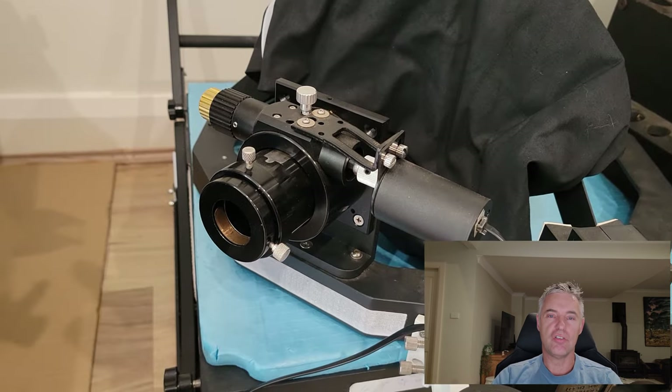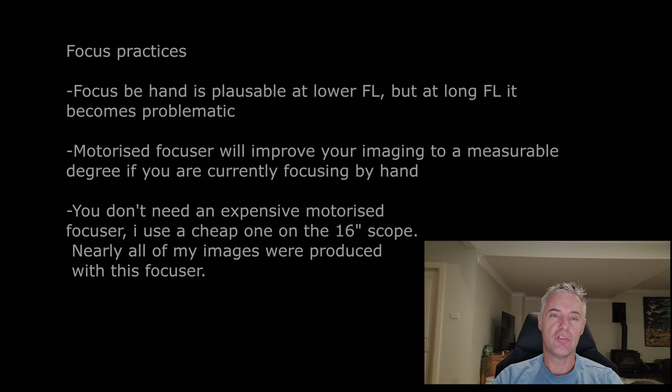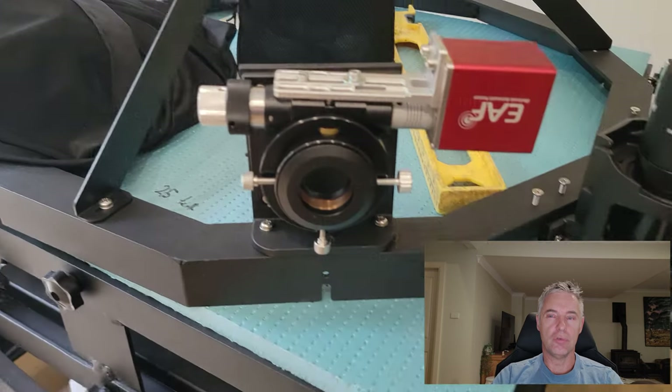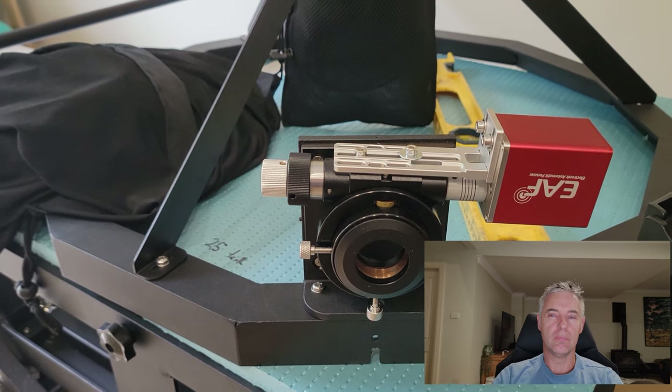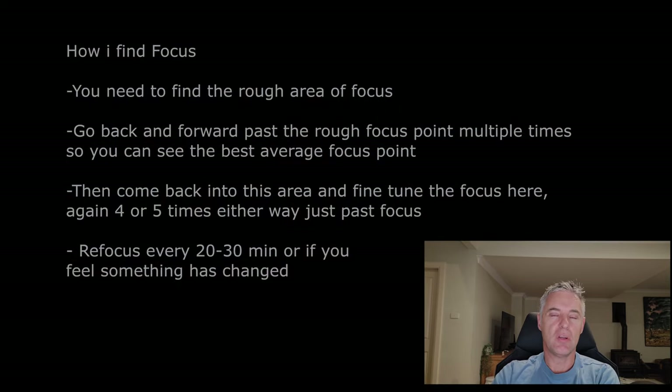The focuser on my 16-inch is just the cheap SkyWatcher mechanical focuser and it does the job great — it's all you need. Some of you may have seen that I bought the ZWO electronic focuser for the 24-inch, and I'll probably need that because I'm going to be trying to shoot above 10,000 millimeters focal length this coming year, which will need fine-tuning.